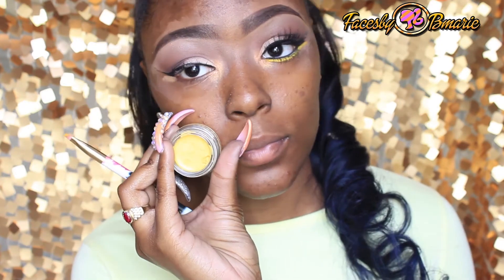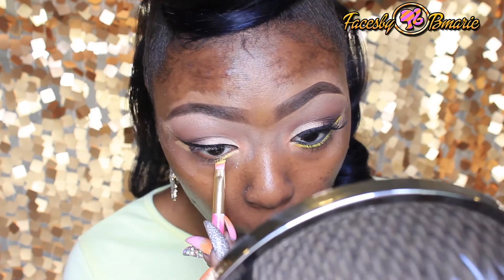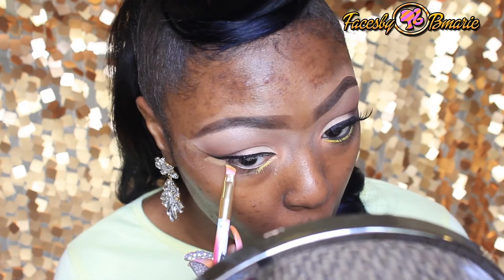Now here comes the fun part. I'm going to take the new Anastasia Beverly Hills liner in the color yellow and place this underneath the lower lash line.